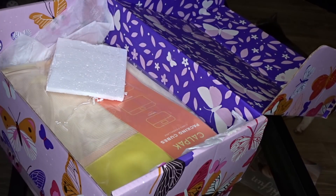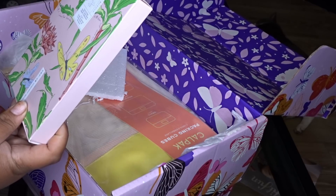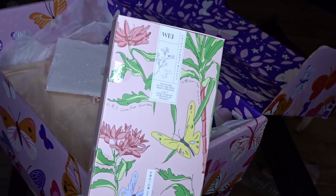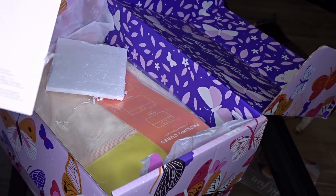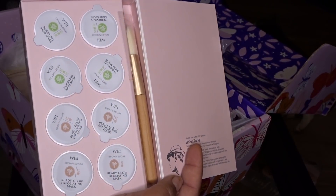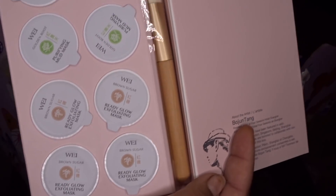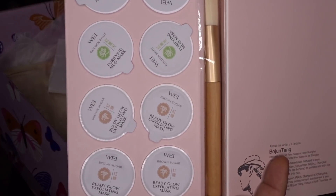Right here is a Two-in-One Purify and Glow Mask Collection — it's a set of masks. Let's open it. Look y'all, this has quite a few masks in it and it comes with a brush that you use to brush the mask on your face. They come in little capsules. I'll definitely be doing a skincare routine coming up.